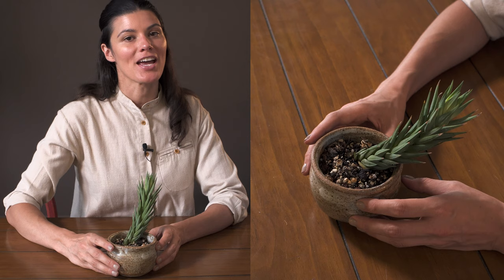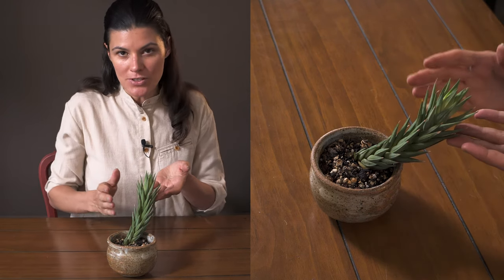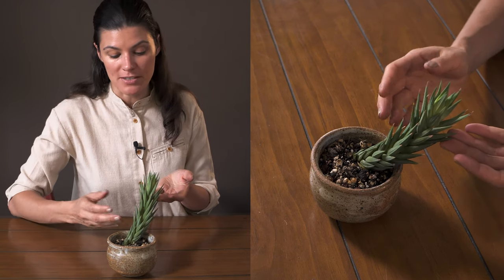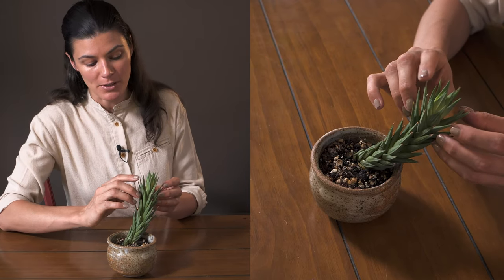This prickly succulent is known as Haworthyopsis Glauca. It used to be Haworthia, but a lot of Haworthia got put into Haworthyopsis for whatever reason. I actually can't comment on it, but maybe somebody knows and can comment below.